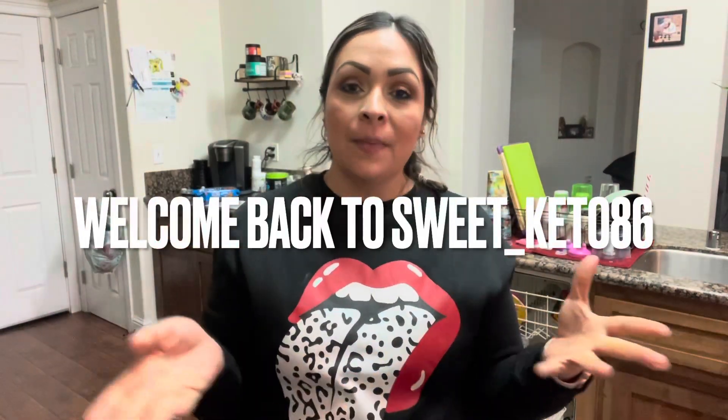Hi there, welcome back to Sweet Keto. Today we're going to do some egg bites — an imitation of Starbucks egg bites. I love eating those, but if you do not know, those are sometimes higher on carbs than what you want. So I'm going to show you an easy way how to do that.